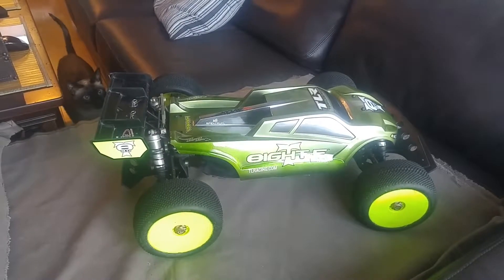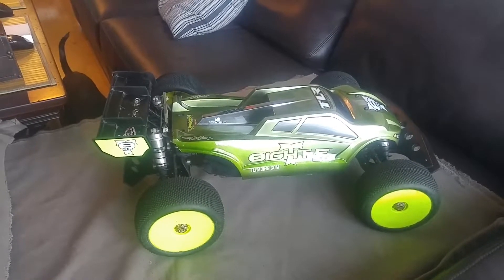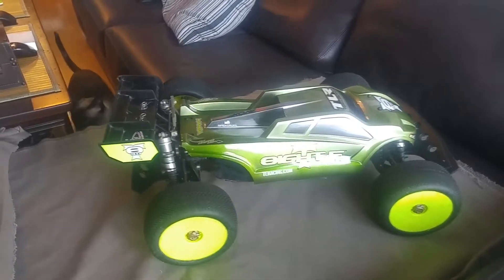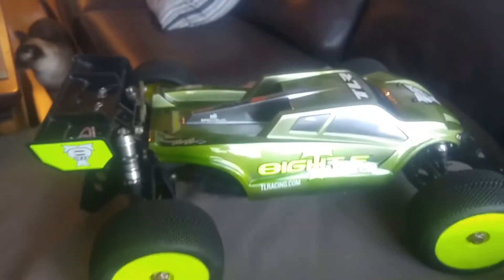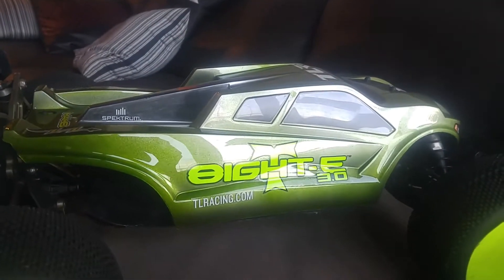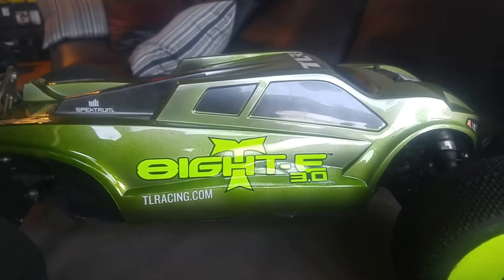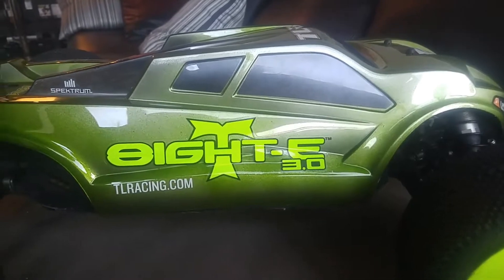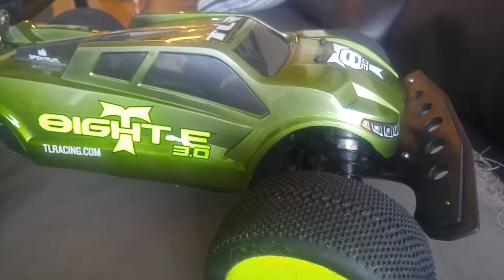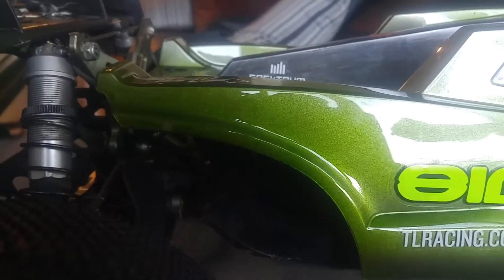Hey guys, just wanted to show off my new paint job here on my Low C8 Truggy 3.0. I used a candy apple green with some mirror chrome accents and a gunmetal. It's all over the windows — it's brand new, just got it painted. I think it looks pretty sweet; the colors just really pop.